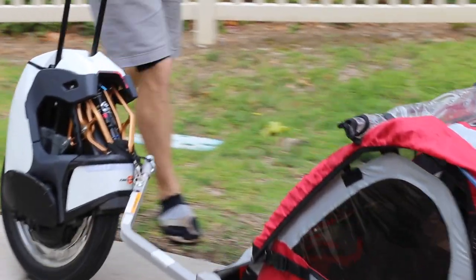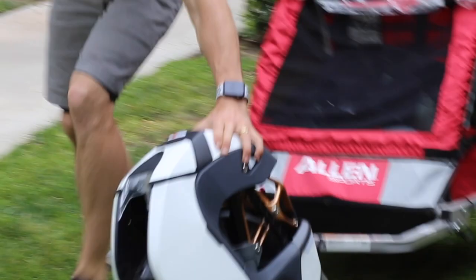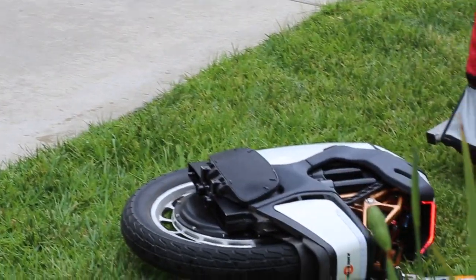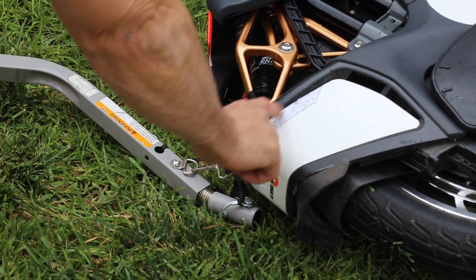I trollied it along to first gauge how well it wheeled around and balanced. I also wanted to see what happened when the EUC tipped over. Attaching it does a little damage on my EUC, but those parts are easily replaceable, so I'm not that worried.